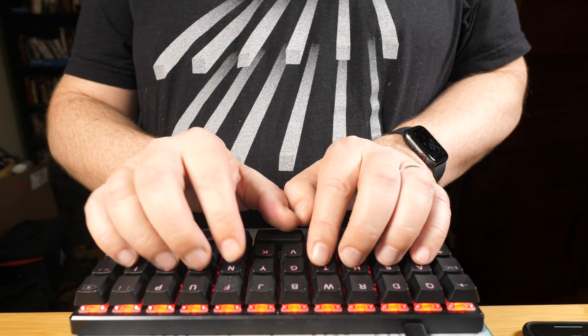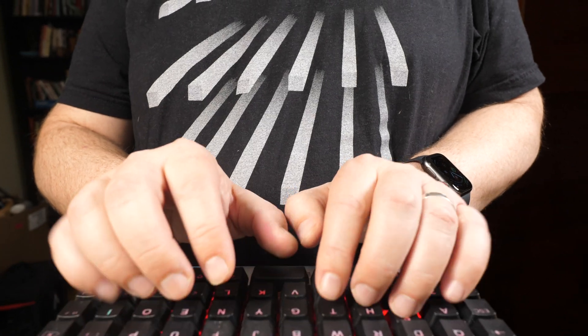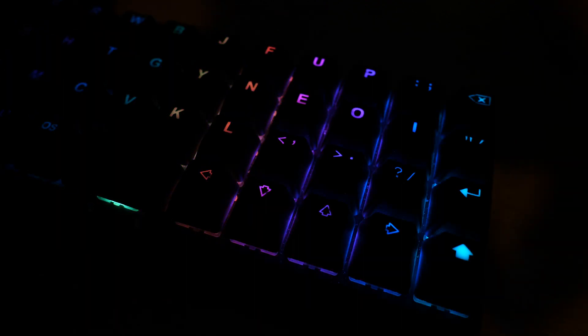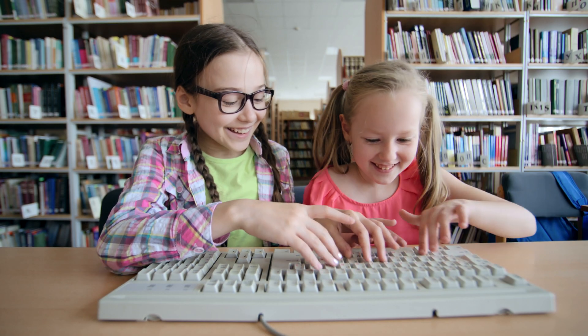This is the Planck EZ, a 47-key ortholinear mechanical keyboard from ErgoDox, and it is my daily driver. For most people, a keyboard is a commodity. Pretty much any keyboard will do, and the one that came with your computer is often good enough. But I'm not one of these people. I love this Planck EZ keyboard in a way that I never believed I could love a data entry device.